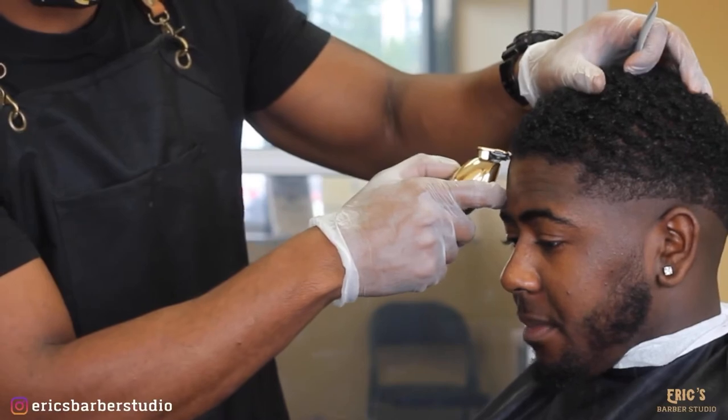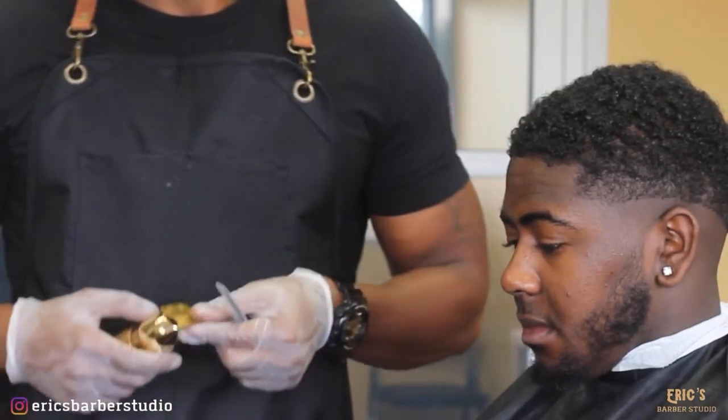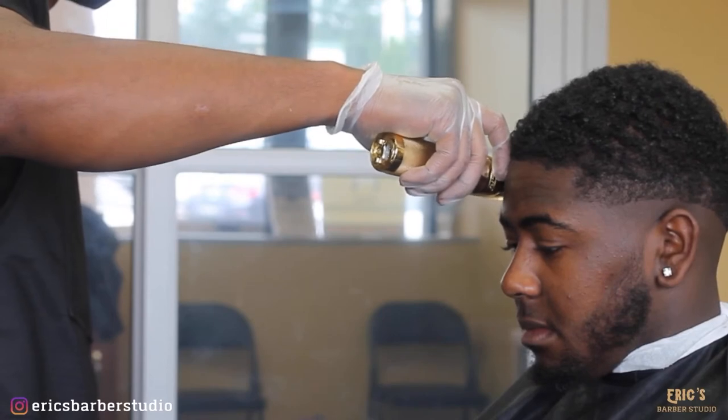Now I'm going to switch back to my Babyliss Gold. Go ahead and start that front line first. I'm going to come back and polish it at the end of the cut, but I just like to start with it to make sure I get everything balanced and even on the fade.